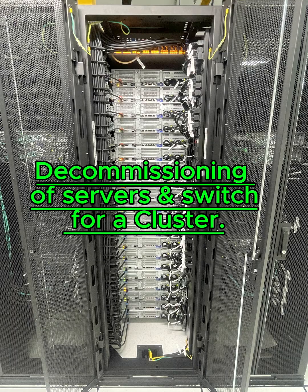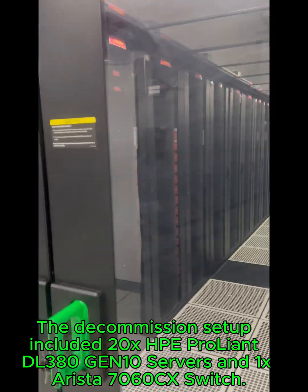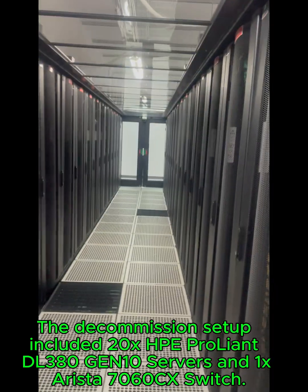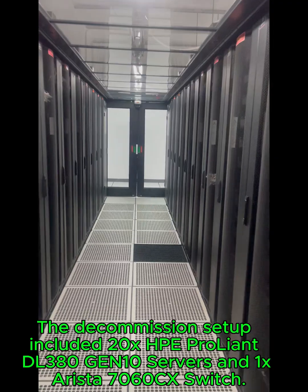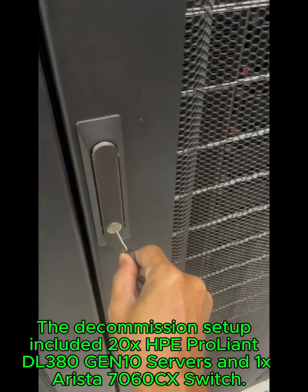Decommissioning of servers and switch for a cluster. The decommission setup included 20x HP Proliant DL380 Gen10 servers and 1x Arista 7060CX switch.